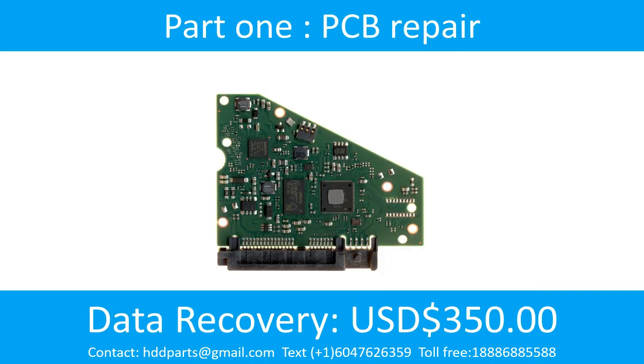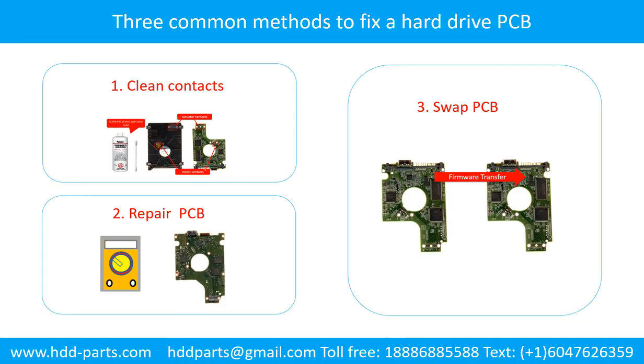Part 1: Printed circuit board repair. Three common methods to fix a hard drive printed circuit board. One: clean the contacts. Two: swap the printed circuit board. Three: repair the printed circuit board.